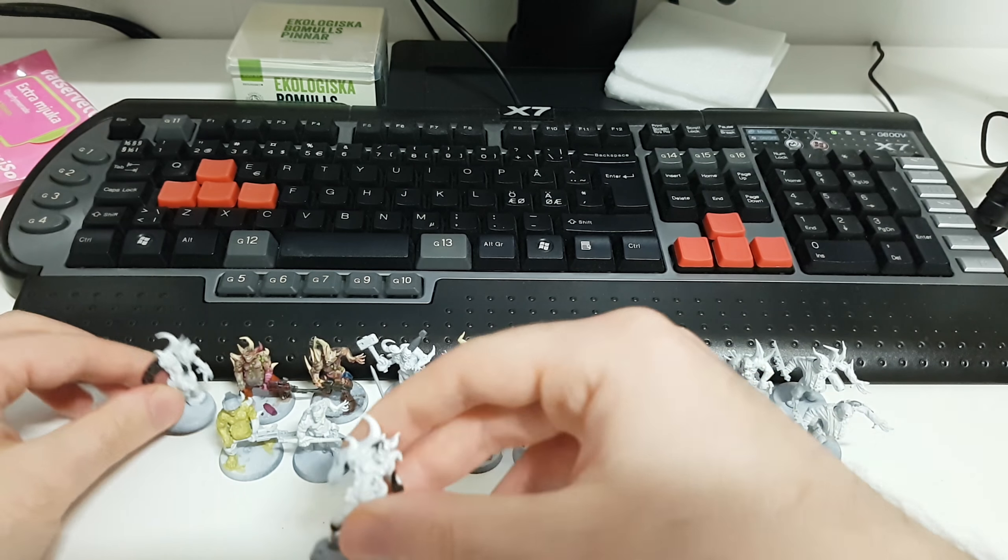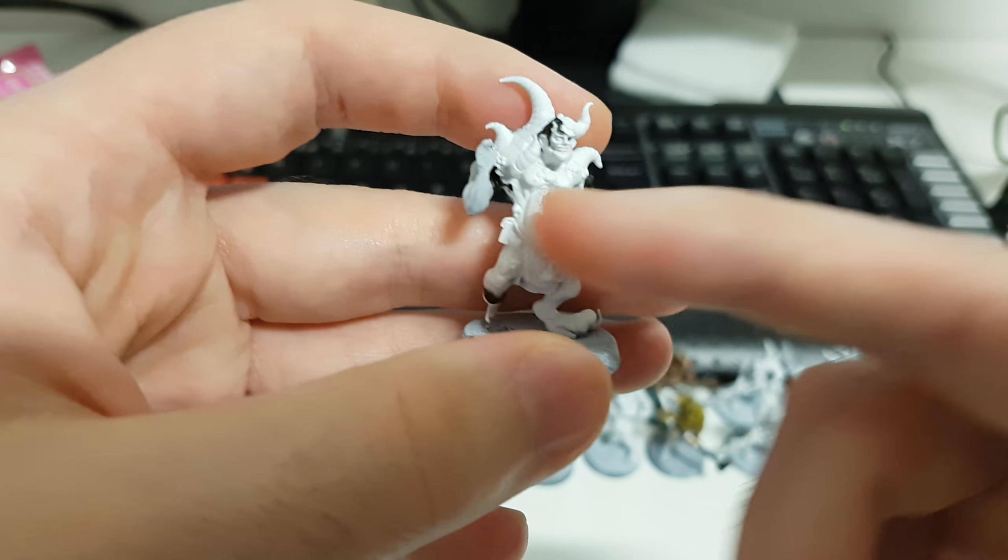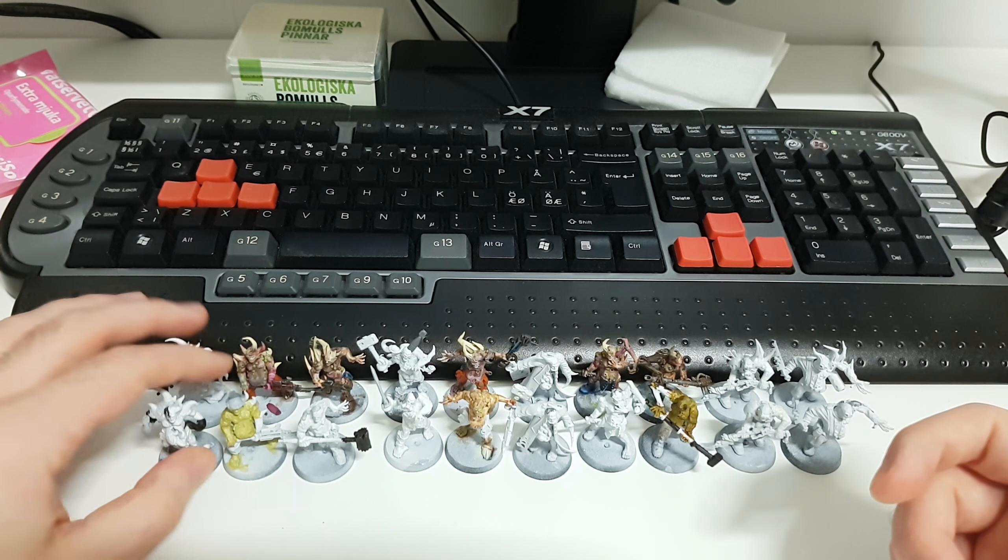Easy — well, maybe not super easy, but it works.